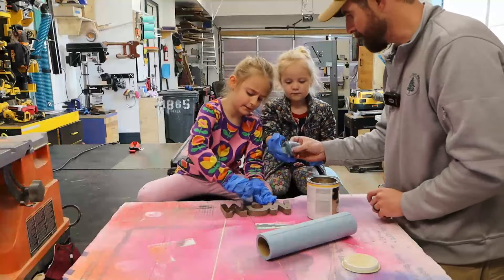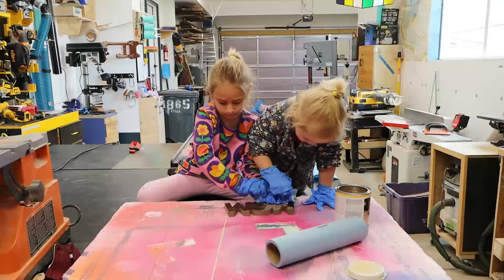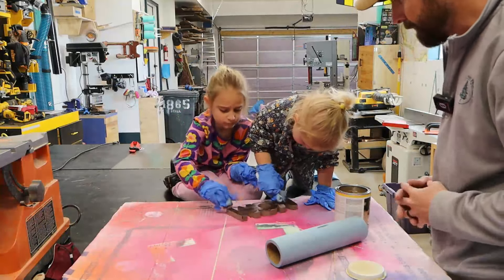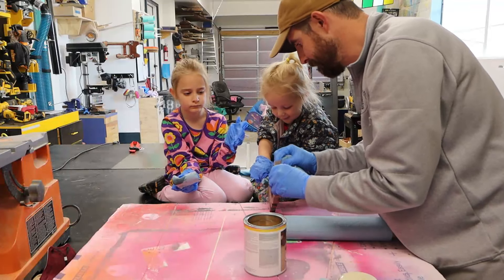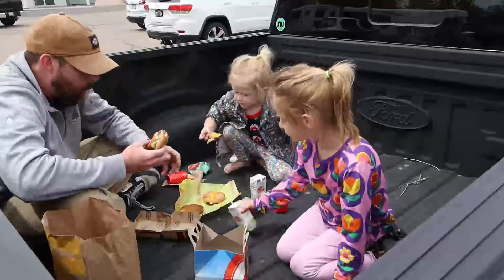When it comes to the finesse of finish, go with something wipe-on and wipe-off so they can't even mess it up if they tried. Plus, they look hilarious with adult-size latex gloves on. What's that? It's called Osmo. Is it time for lunch? Yes, it is time for lunch now.